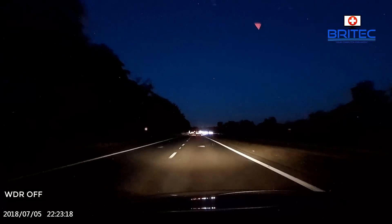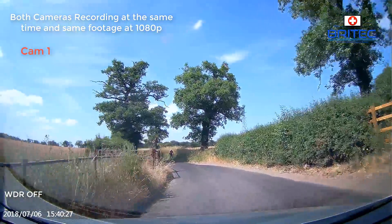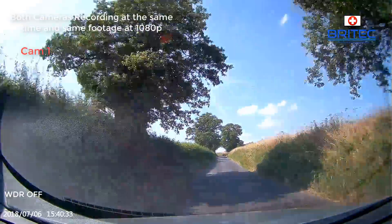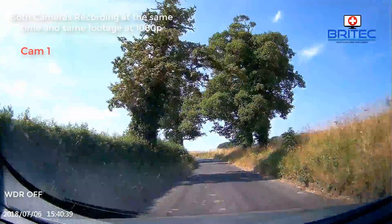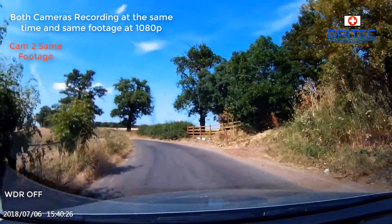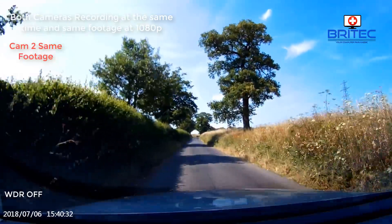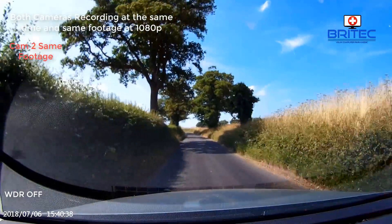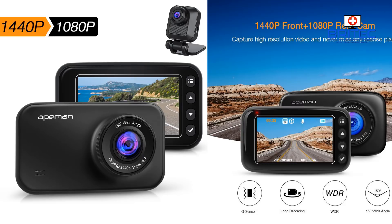The camera copes well with transitions from lit to unlit areas. This is both cameras — one facing forward at 1080p — you can see the quality and a bit of glare off the screen because I didn't have it far enough forward. Here's exactly the same footage from the second camera at the same time at 1080p — I believe this is the rear-facing camera. There seems to be a bit more saturation; I couldn't definitively work out which camera was which, but I think this is the smaller camera.